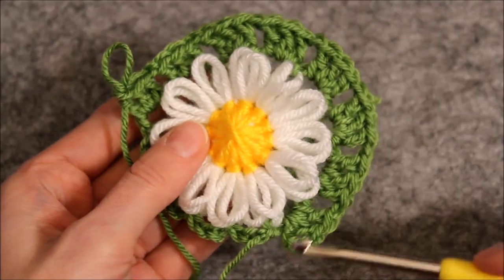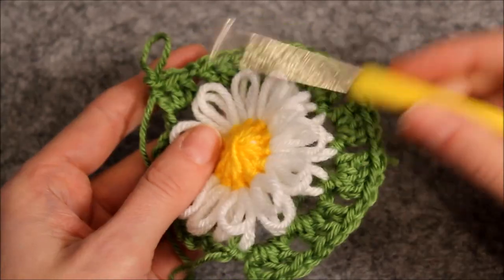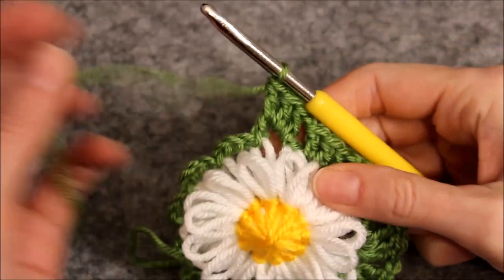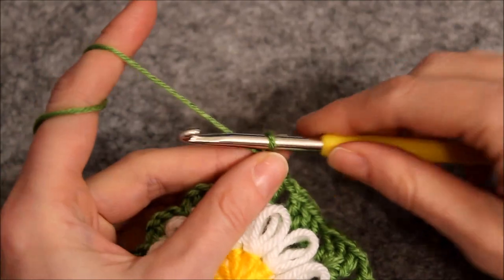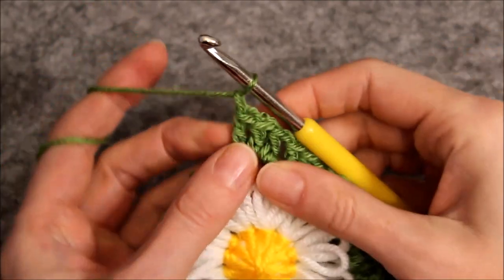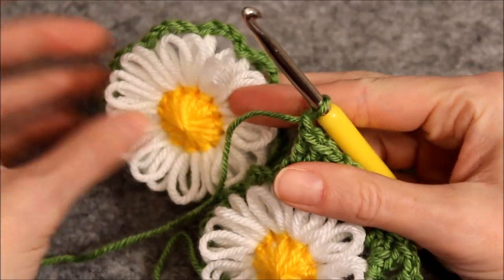I have already made eight sets of three double crochets and I have chained one in between the sets of three. After the last set of three double crochets I will now chain one as usual. Take another flower and make a set of three double crochets around one of the chains.